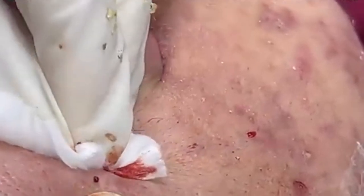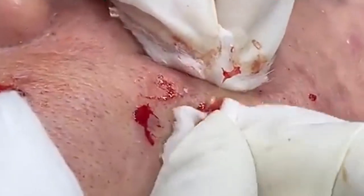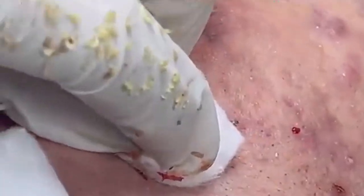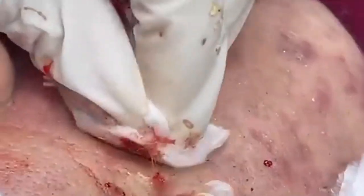Once we've completed the extraction, the next step is post-care, which is key to ensuring proper healing. First, we'll clean the area again to remove any remaining debris and reduce the risk of infection. Then I'll apply a soothing toner to help balance the skin's pH and calm any redness — look for toners with calming ingredients like chamomile or witch hazel. After toning, we'll apply a hydrating moisturizer; I recommend a lightweight, non-comedogenic option, as products containing hyaluronic acid can keep the skin moisturized without causing additional breakouts. For additional care, consider applying a spot treatment with benzoyl peroxide or salicylic acid to help reduce inflammation and prevent future breakouts, but avoid over-applying as this can lead to dryness and irritation.